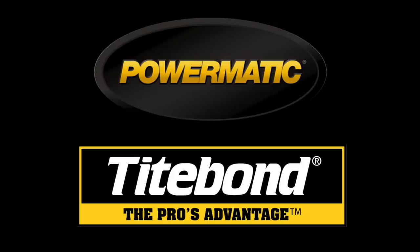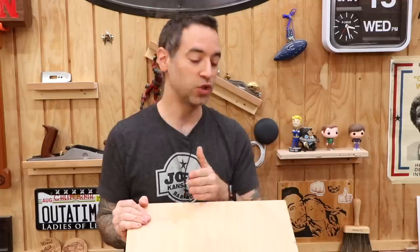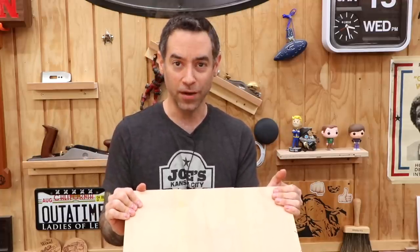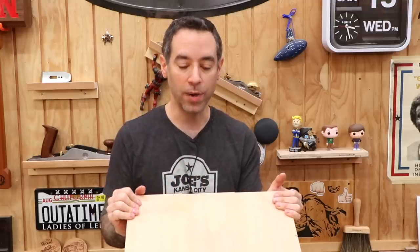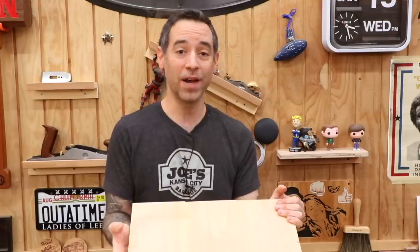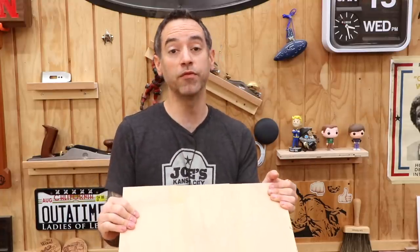The Wood Whisperer is sponsored by Powermatic and Titebond. It won't take very long after you start woodworking to realize that you need project parts that are wider than the boards you have access to. That's when we start gluing boards together to make panels. I'm going to condense it down to 10 of what I think are the most important things you need to know to get nice flat panel glue-ups, because the worst thing that can happen is when you go through all this work and come back the next day and your panel looks like a potato chip.